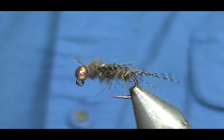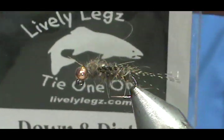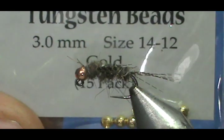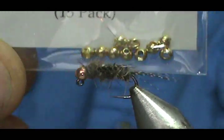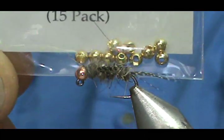And when you get the fish to the net, the hook just falls right out. The bead I'm going to use is a Lively Legs Down and Dirty slotted tungsten bead — this is a 3mm for a size 14-12, and these are the gold ones. You can see the slotted slots in there.